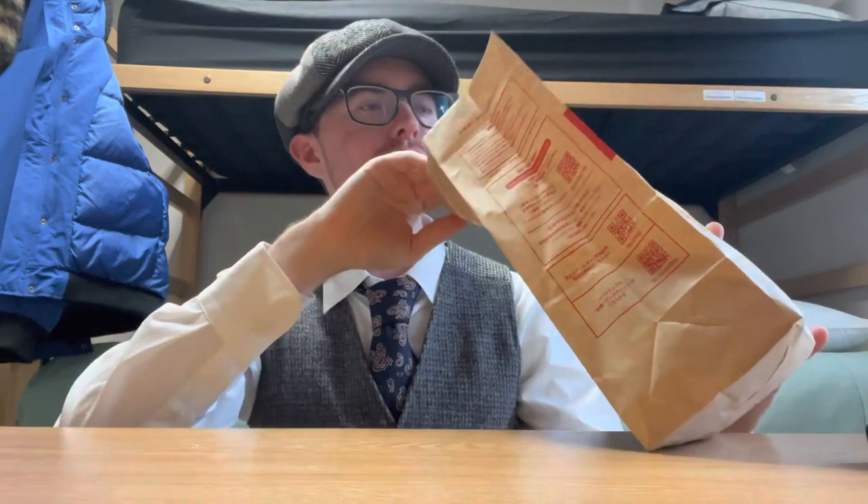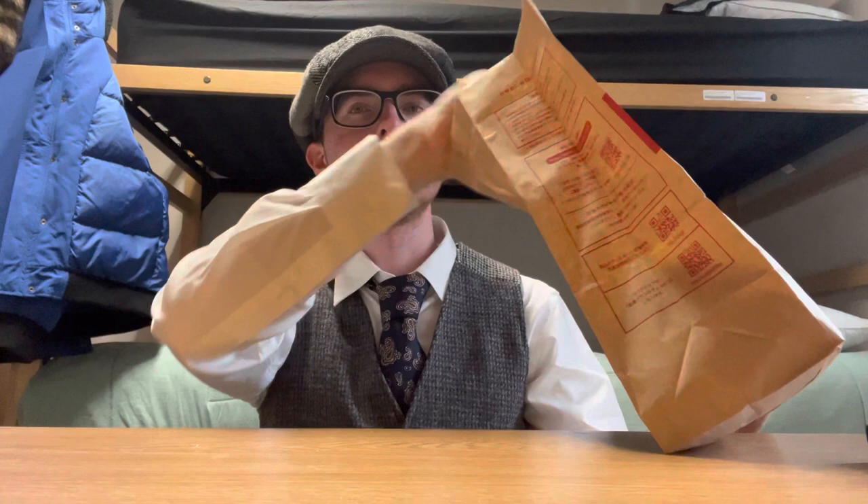Hello friends, I'm back. Today I have another food review, this one's from McDonald's. We got a special item — never before seen by you guys, though I've seen it before.